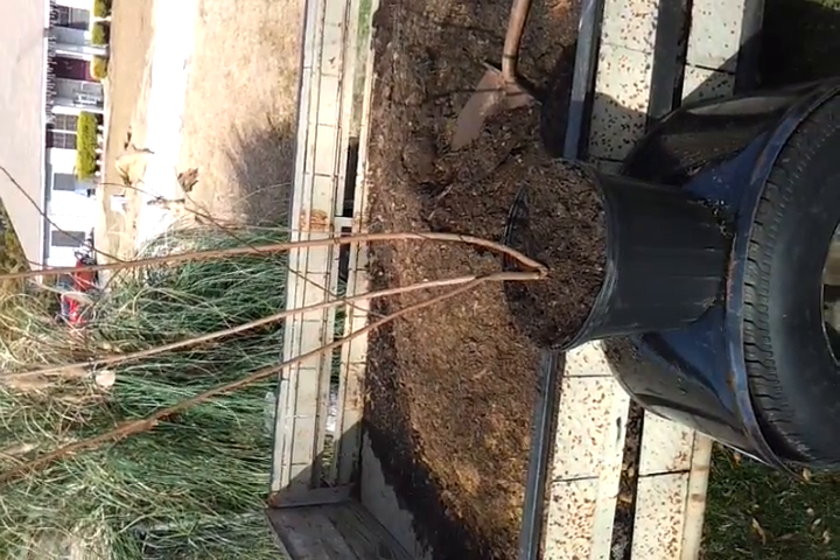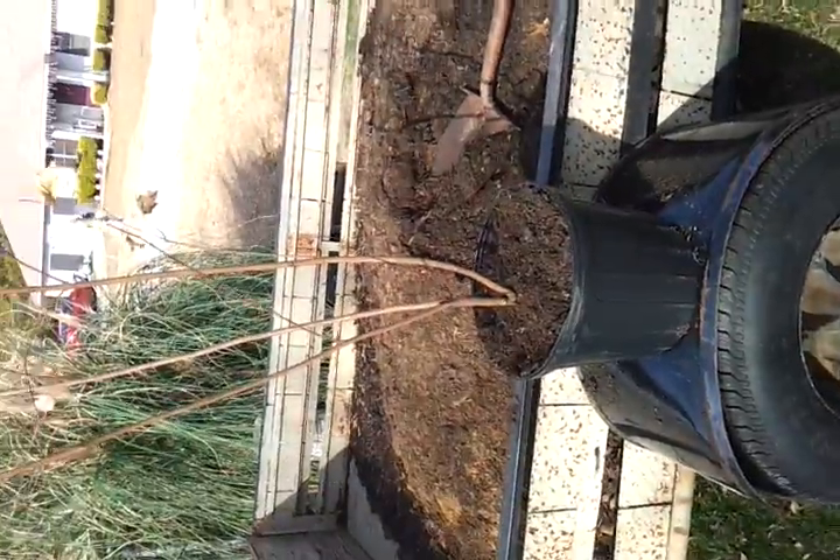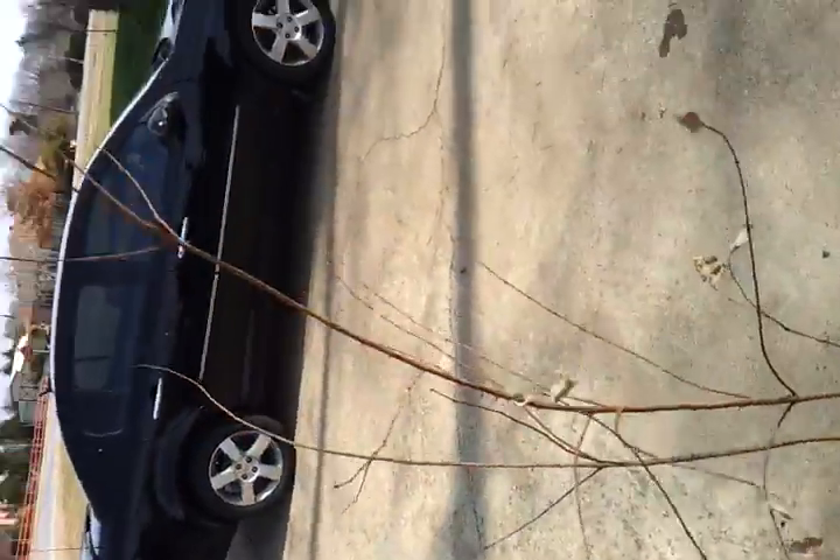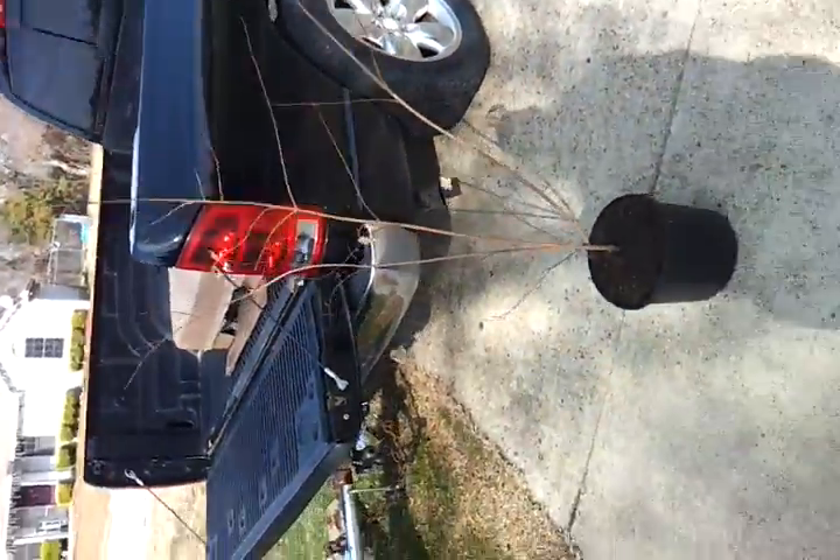All right, there we go. There's my crape myrtle. I guess I'll put this on the ground so you can see it. I'm about 6'2", so this is — I don't know if you can see here. I got it turned around, but anyway, there it is. Maybe if I hold it up against the truck you can kind of tell how tall it is.